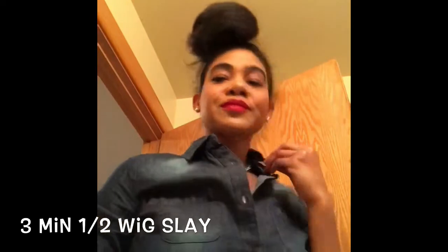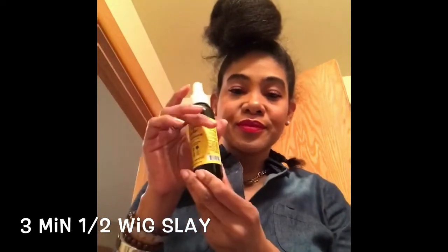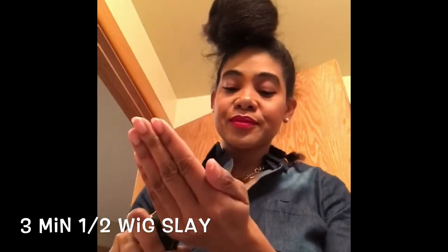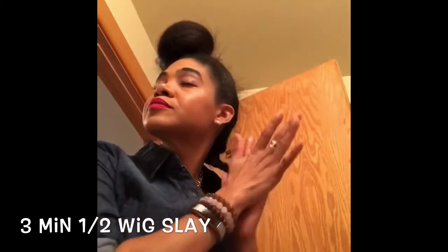Hey, it's Fairsue, welcome back to my channel. Today we're going to be doing the three-minute half wig slay. I blow dried my hair on low heat using Liquid Sunshine as a heat protectant.